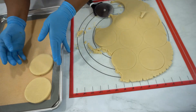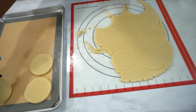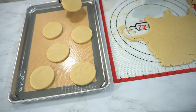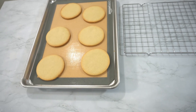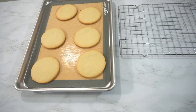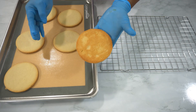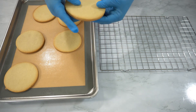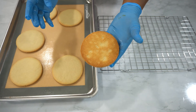If you're learning something here, make sure to give this video a big thumbs up. I'm also using a second mat to bake my cookies. This is to prevent your cookies from burning.